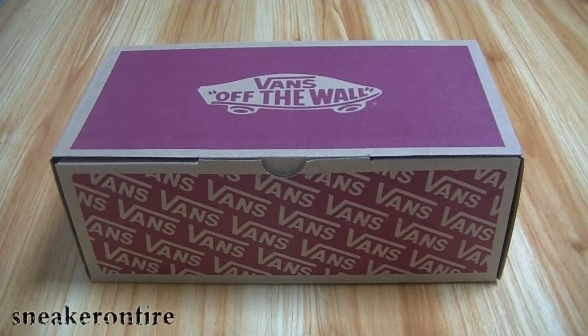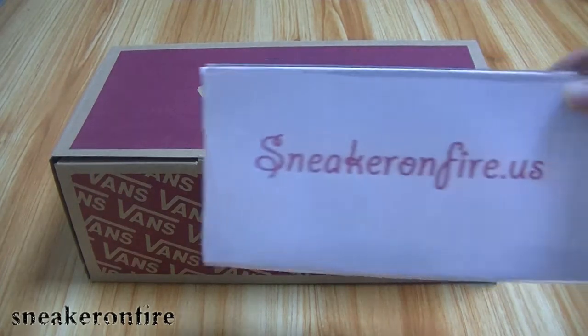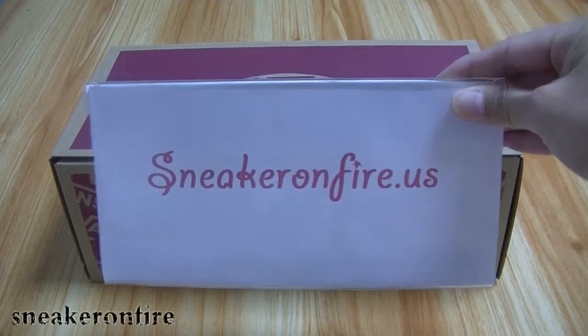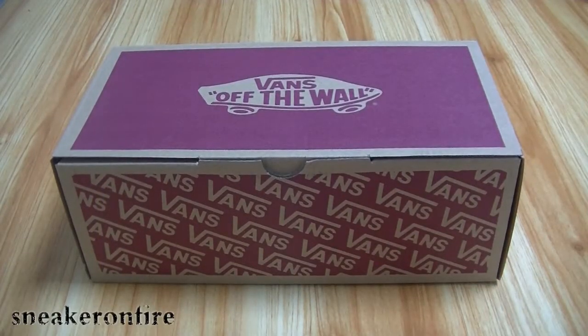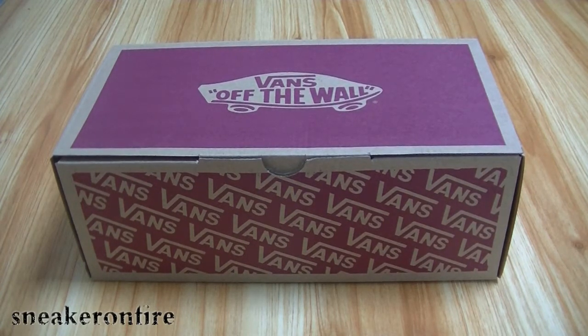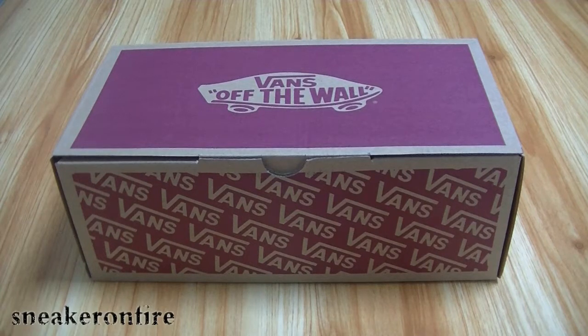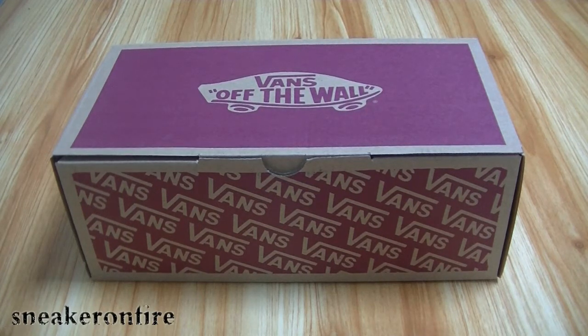Hey YouTube, welcome back. This is Andrew from Sneaker on Firestone US. Today I want to show you guys the newest sneakers. With Kanye being spotted wearing Vans lately, and knowing he is also a fan of Fear of God, don't be surprised to see him wearing one of these sneakers.